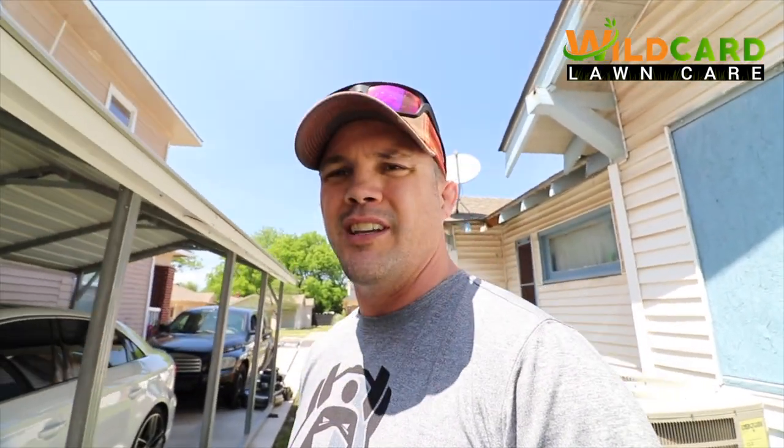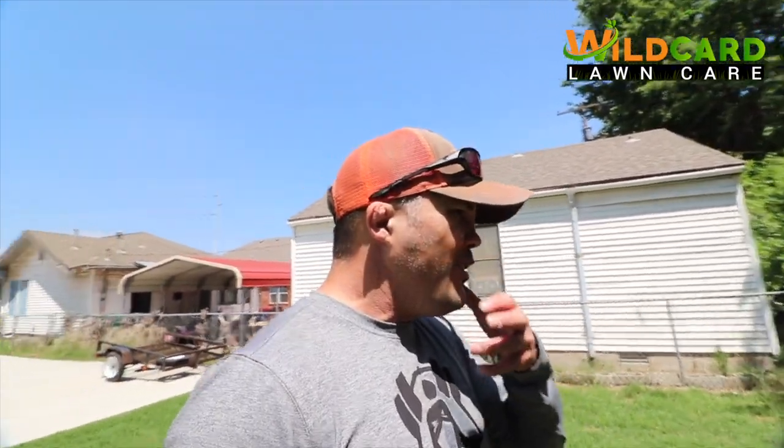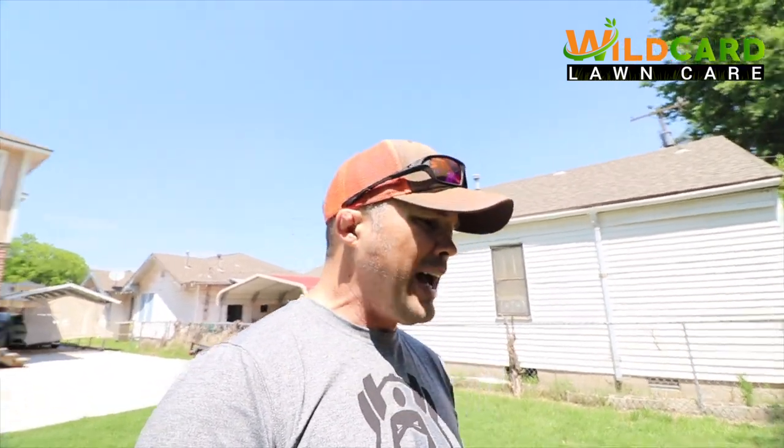I jumped into this lawn mowing business not really knowing what could happen. Somebody asked me about a year before I started, hey man you can make money mowing lawns. I kind of did it as a kid growing up. Like I said, yesterday we were running three and a half hours, $210, average $60 an hour. I don't know where else you can make $60 an hour part-time. Anybody can get into this business and make it work - you have to know your self-worth and not do work for free. Some businesses get in and treat it like a hobby - you gotta run it like a business.